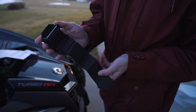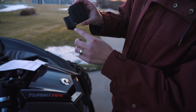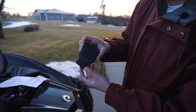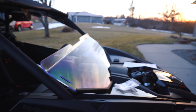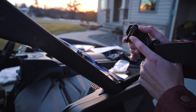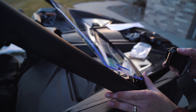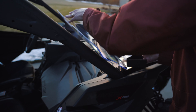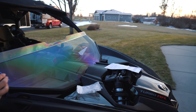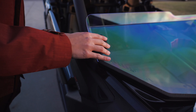All right, so with these clamps — this is how they come. You want this part to be aimed towards the inside of the side-by-side. So we're going to come over and do this side first. This part right here is going to go inside of this. We'll get that nice and snugged up, right in there — that'll slide right in.